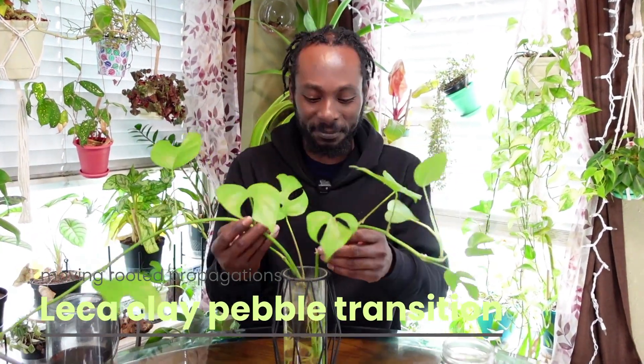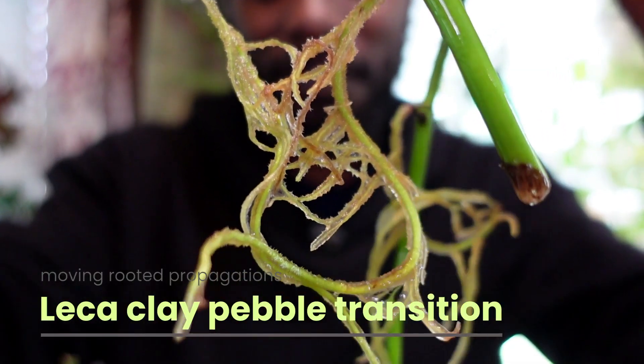That's it for the water propagations — now we're moving on to LECA. This propagation has been sitting in water for almost five months. As you can see, the roots have started to grow out. We're going to move them into LECA and add water so the roots have something more solid to grab on to. I've done this for several plants and it makes for a very pretty planter watching the roots grow, and it's also a great technique to help propagations transition into something more substantial as you move toward soil.